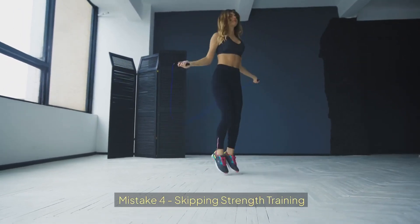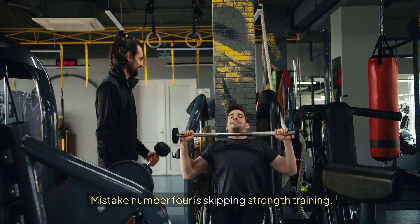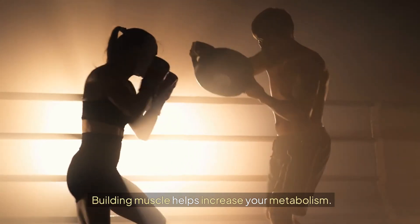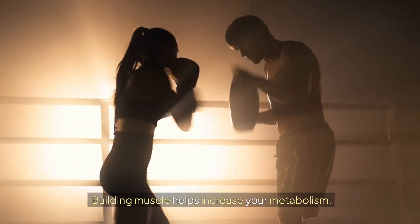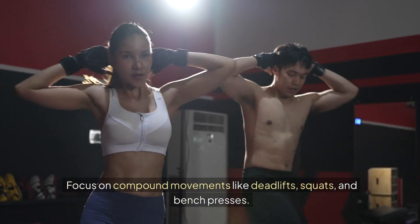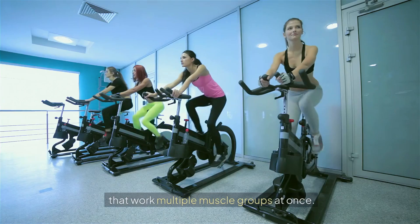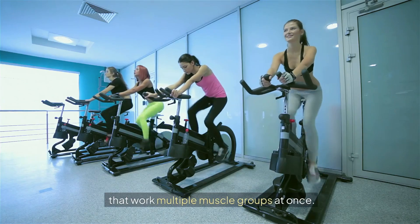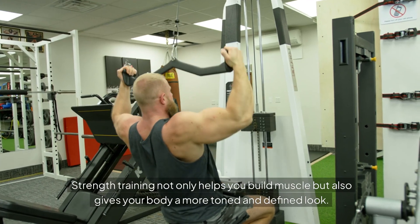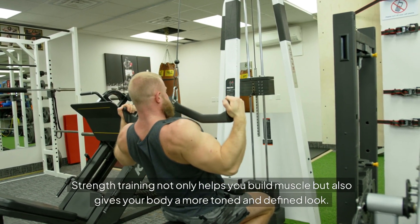Mistake 4: Skipping Strength Training. Mistake number 4 is skipping strength training. Building muscle helps increase your metabolism, which means you'll burn more calories even at rest. Focus on compound movements like deadlifts, squats, and bench presses that work multiple muscle groups at once. Strength training not only helps you build muscle but also gives your body a more toned and defined look.